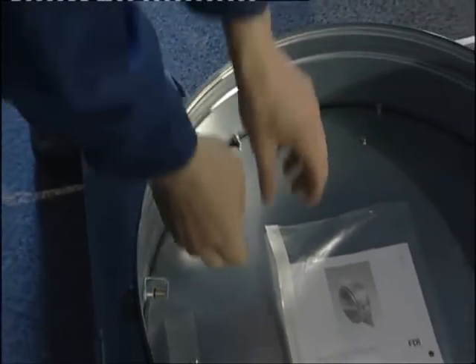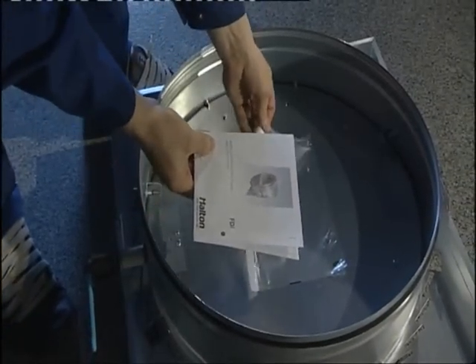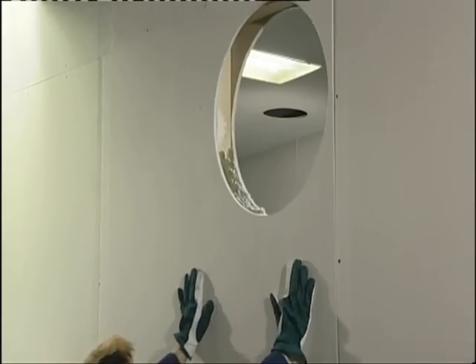Each Halton model FDI fire damper is supplied complete with installation instructions. You can find the installation options that have been type approved in the instructions. As with other Halton fire dampers, model FDI can be installed in all types of walls and masonry floors.